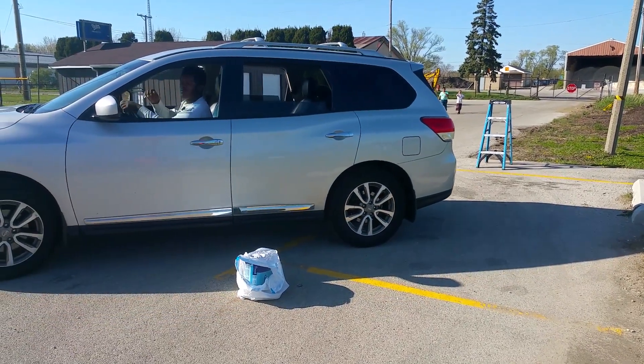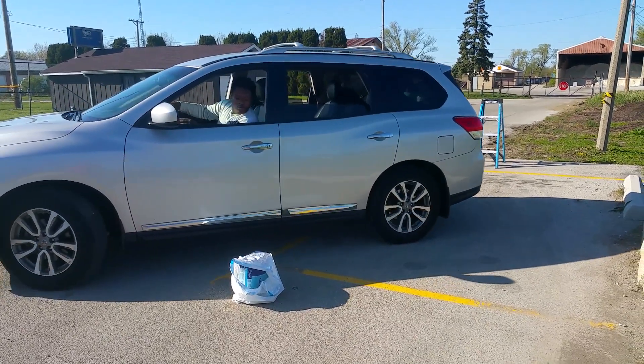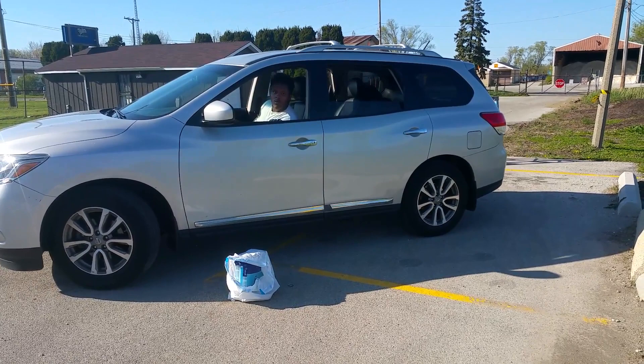Now straighten it up, go the other way. Keep going back. Watch the car, watch that. Straighten it up. You're going to hit the car.